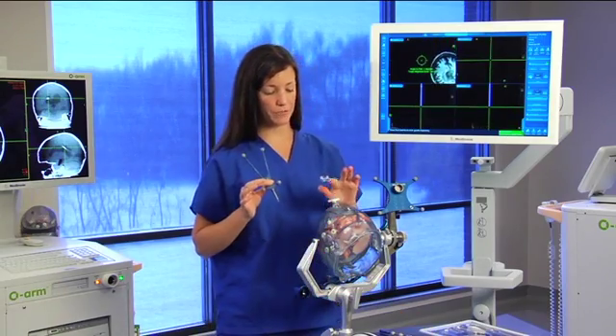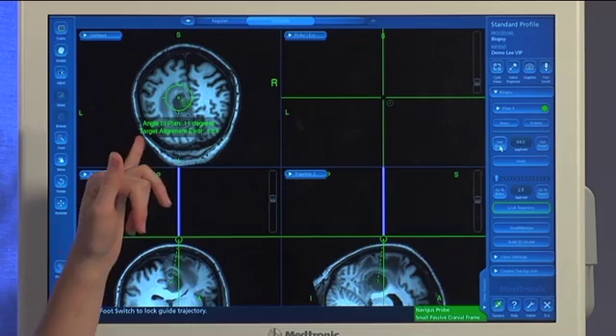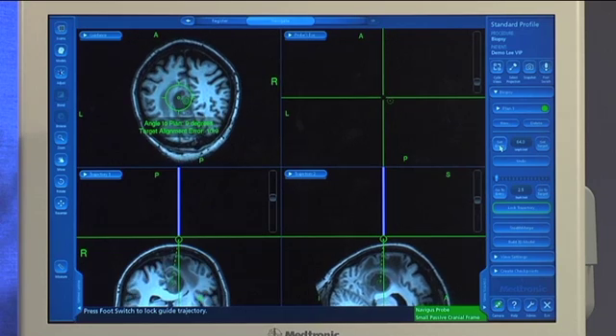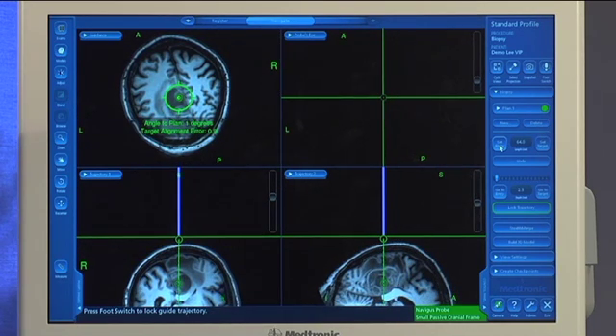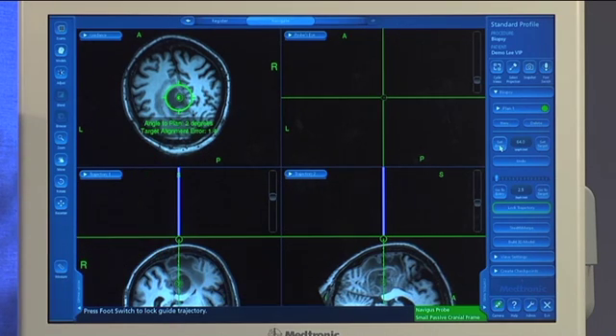The Navigus probe fits right down in the guide stem. At this point, what you want to do is get that target alignment error as small as possible. Ideally, you're looking for anywhere under 2 degrees. You'll notice that when I get within 2 degrees, this guidance view is going to get brighter so that you can actually see it and know that you are within that 2 degrees.